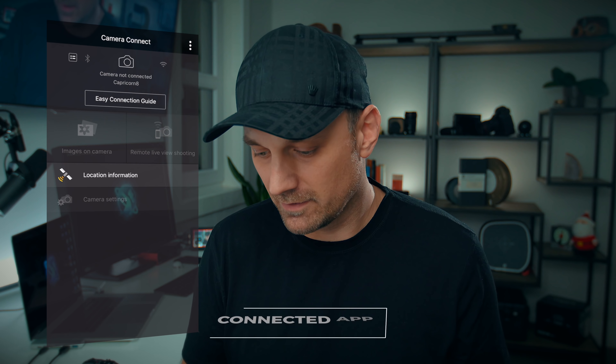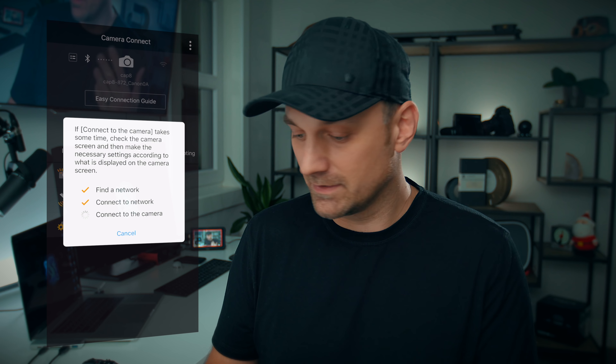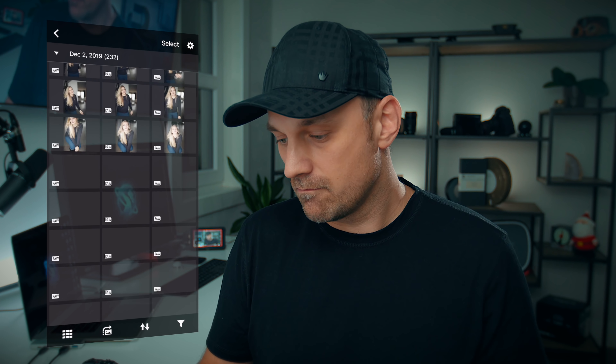Another thing I love about the camera is the connectivity it provides. It's really simple — once you've set it up once, it connects every single time. Just start the app and connect to the camera, it joins the network. It takes a few seconds — doing this in real time, it's found the camera, connected to the network, and now it's connecting to the camera. It's about 15 seconds and there it is. Now we have all the images on the SD card, and you're able to quickly cycle through them and download them if you want — original size or reduced.